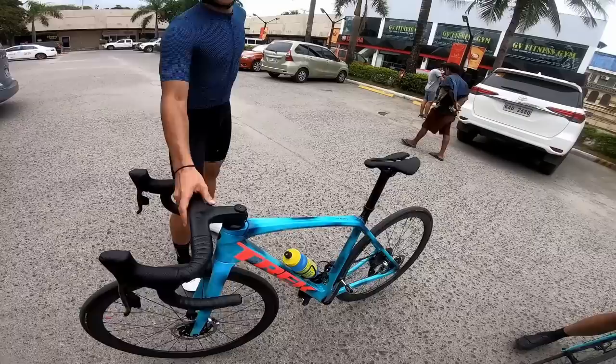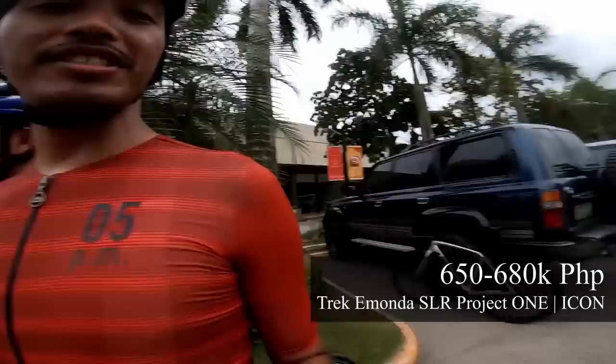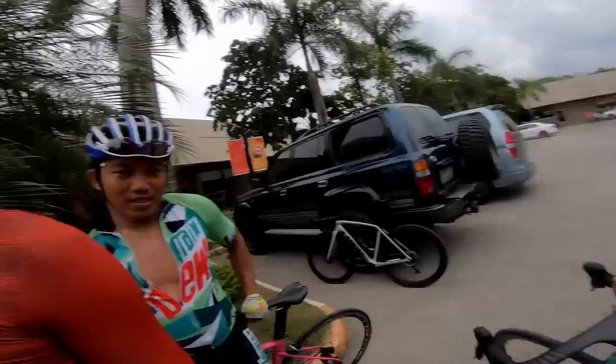For the sake of the viewers — how much would someone spend on a Project 1 Icon bike like this? If you're going high-end, you're looking at around 600, maybe 650 to 680, depending on the specs.